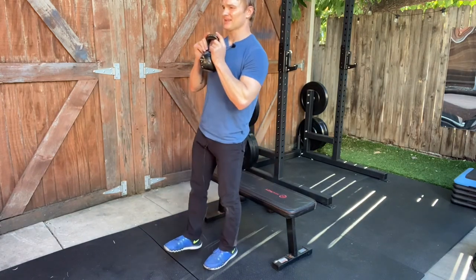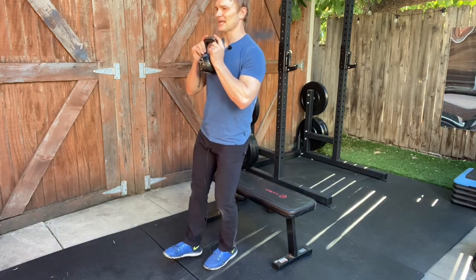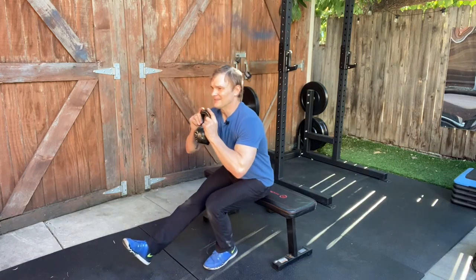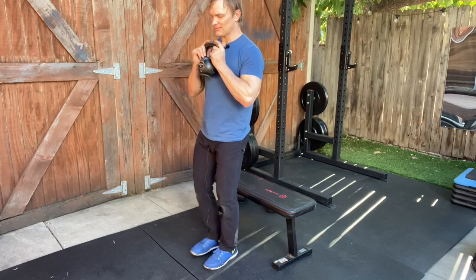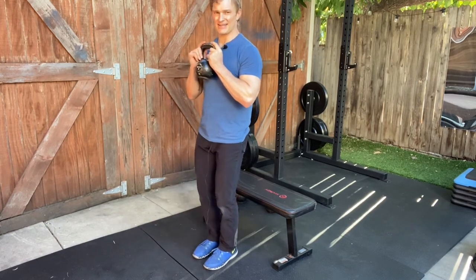Lightly touch and lift — try not to sit all the way down, just lightly touch and lift. I like to extend my leg out front, but you could also just keep it right next to the other foot.